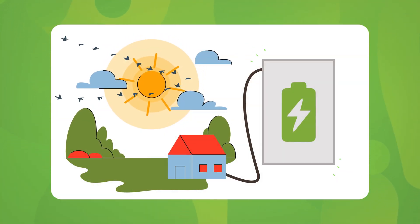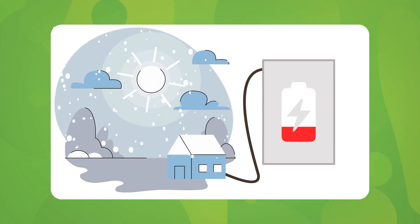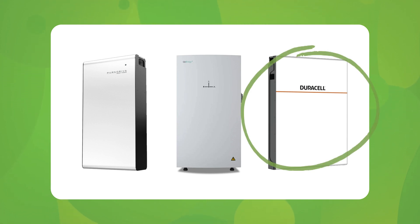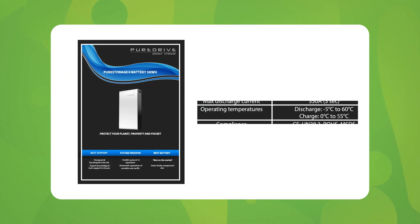Now let's move on to how batteries actually perform, especially during cold winters. Batteries have an optimal operating range — basically a temperature range where they are most efficient and can actually work as per their datasheet. In the UK, during spring and summer you're generally not going to notice any performance issues, but come winter, when temperatures drop below freezing, things can get tricky. Many battery brands like Pure Drive, Give Energy and even Duracell mention that performance can be compromised at sub-zero temperatures. Some, like Duracell — which is actually a Pure Drive battery — even state outright that they might not work properly if the temperature dips below zero degrees.